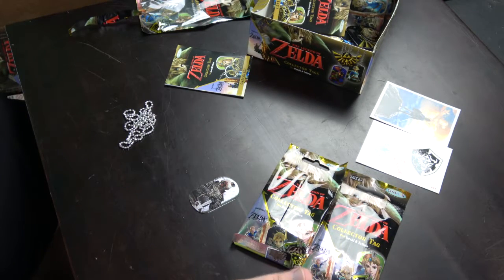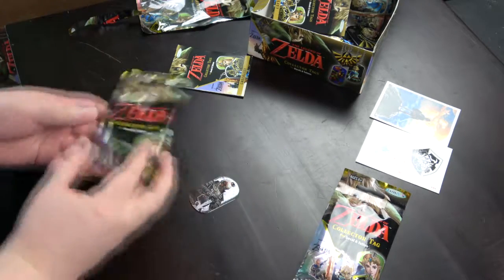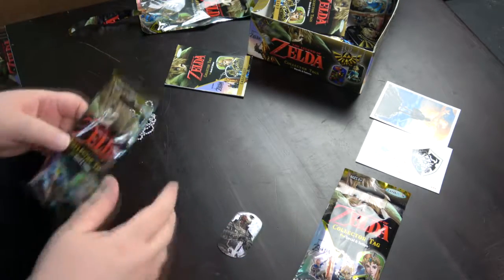I think it doesn't make much sense to show the stickers and checklists and tattoos anymore, because again, we've got them all, so I'll get straight to the point from now on.